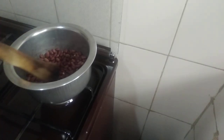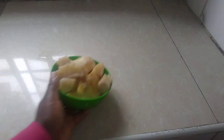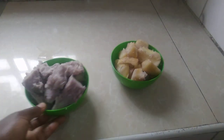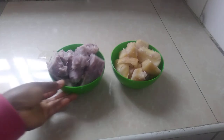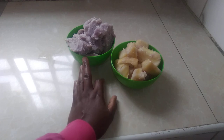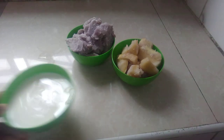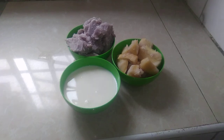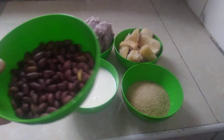Our groundnuts are ready. As we leave them to cool down, let me show you the other ingredients. We have cassava — this boiled cassava. Then we have arrowroot, called 'lum' in Kiswahili, the Kenyan language. And cassava is called 'mohogo' in Kiswahili. Then you have milk, sugar, and the roasted groundnuts — they are here.